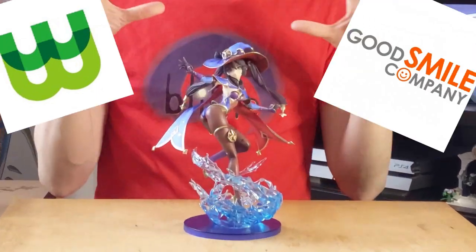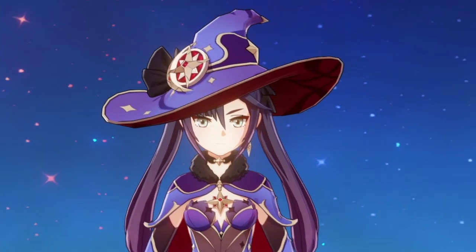Hello everyone, my name is Eric Terra Mullins, and today we're going to be checking out Wonderful Works, distributed by Good Smile Company, Genshin Impact's Astrologist Mona Magistus.